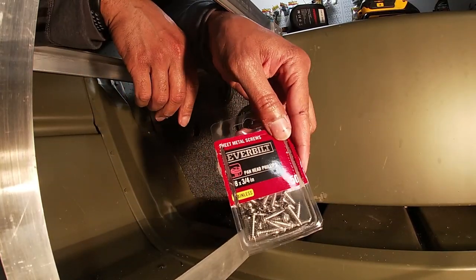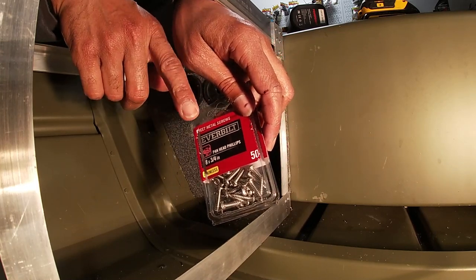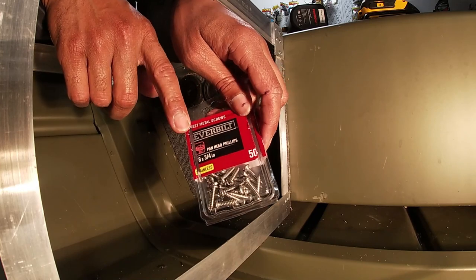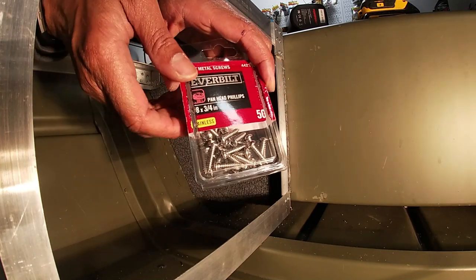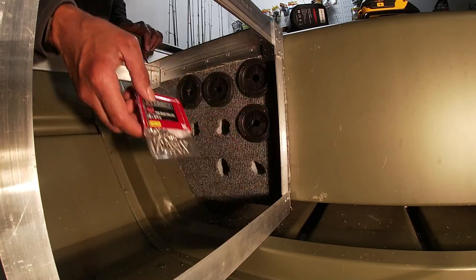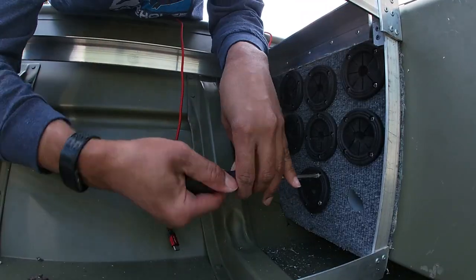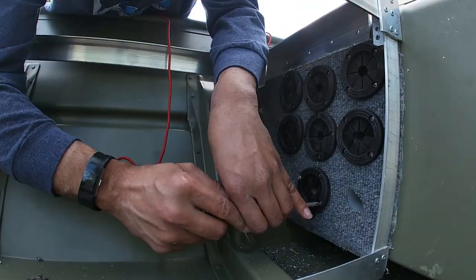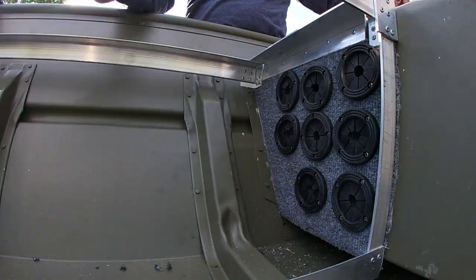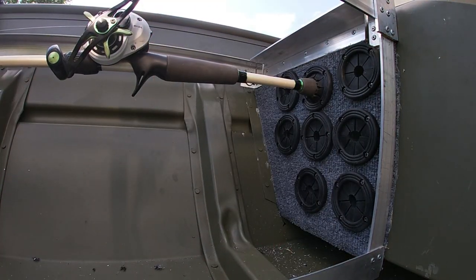Here are the screws I'm using: number eight stainless steel screws from Home Depot, eight by three-quarters inch. I would rather use half-inch but I just don't have any. I started with number sixes but it didn't quite have the grip I wanted, so going with number eight. There you have it, guys — I am super excited about how this thing is turning out. Hope you guys enjoyed that.